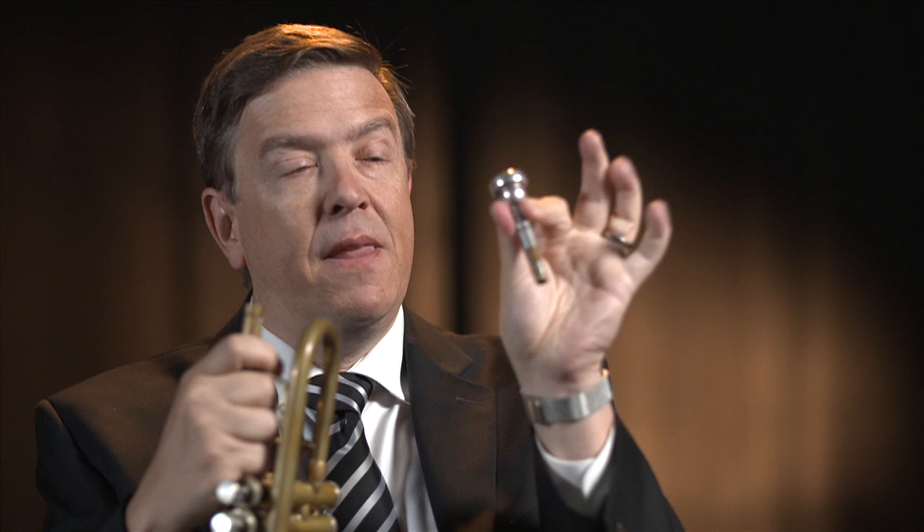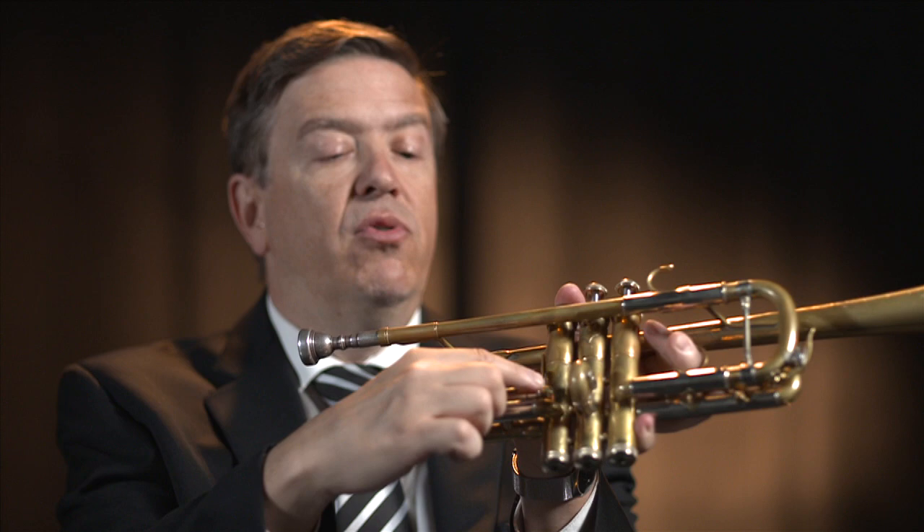And then as we got more technology, we decided we need to be able to make the trumpet do more things. So these systems of valves here were developed, and the valves actually change the notes. What they do is if you push down the first valve, it makes the air go through extra length of tubing, which makes the pitch lower.